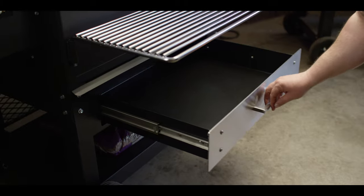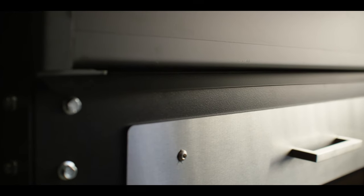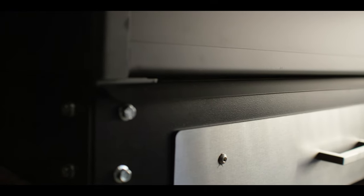And just like everything Yoder, this accessory is built to last. The drawer front and hardware are 304 stainless steel and the rest of the drawer is powder coated and can withstand up to 1200 degrees.